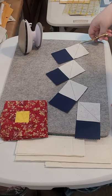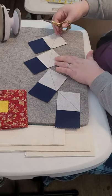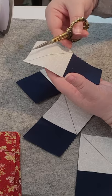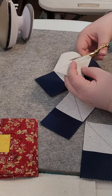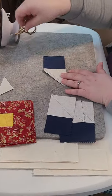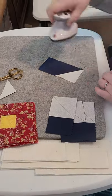Now that you've chain pieced one of the squares onto your roof rectangle, you're going to trim to separate them, then trim off the excess — at least a quarter of an inch away from the edge of the line that you just finished sewing. Just eyeball it, removing that excess triangle on all of your blocks. Then bring the iron over and press towards the background fabric on all of your blocks.